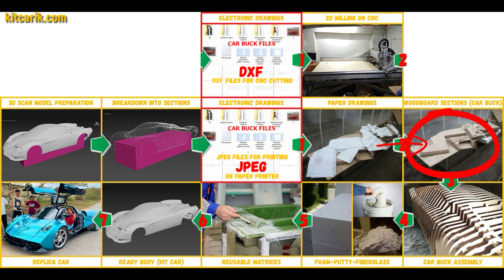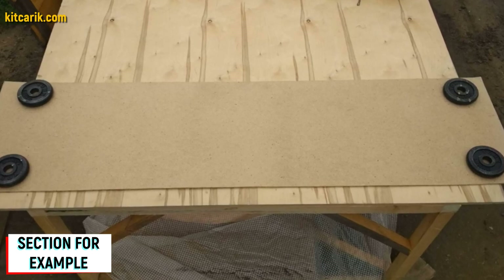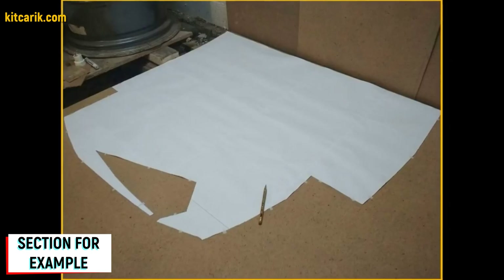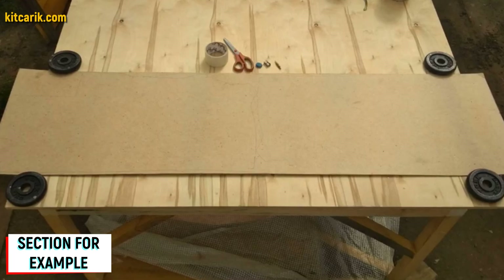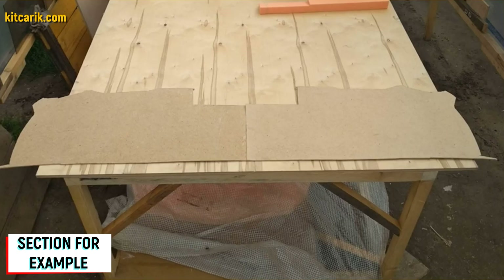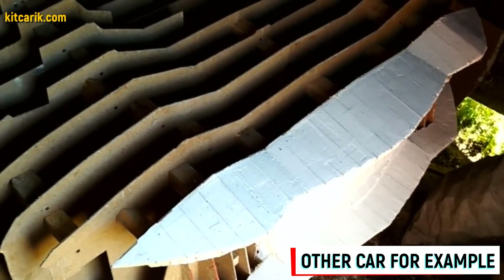Now we need to make wood board sections from the paper drawings. Since our digital car buck files are universal, you can use any available wood of any available thickness. For example, I took a small piece of fiberboard five millimeters thick, placed the paper sections on it — specifically a mirror half of each section. Secure the section along the contour so it does not slip during tracing with a pencil. After circling one side, turn over the section and circle the other side. Next, cut out the sections from fiberboard with a jigsaw. As a result, we obtain a whole section from two mirror halves. Fiberboard sections are ready.